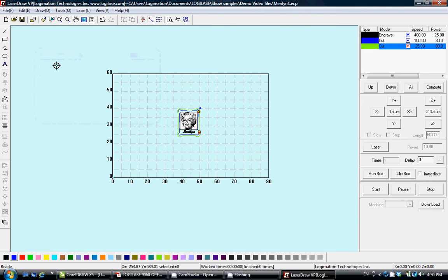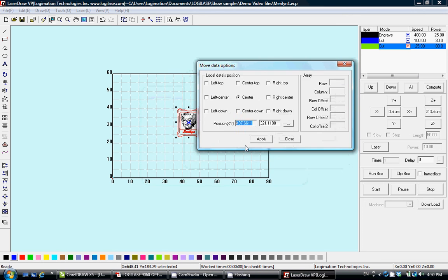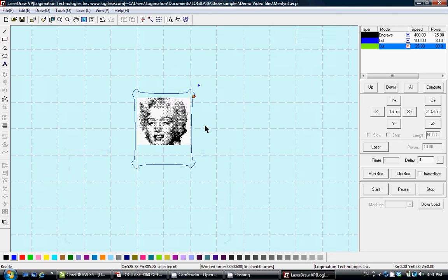To position the graphic within the coordinates, select the whole graphic and press the spacebar on the keyboard, then simply enter values in the coordinates — for example, 300 and 300. Press Apply and the coordinates will update accordingly. You can change the position by simply selecting the graphic and clicking the spacebar.